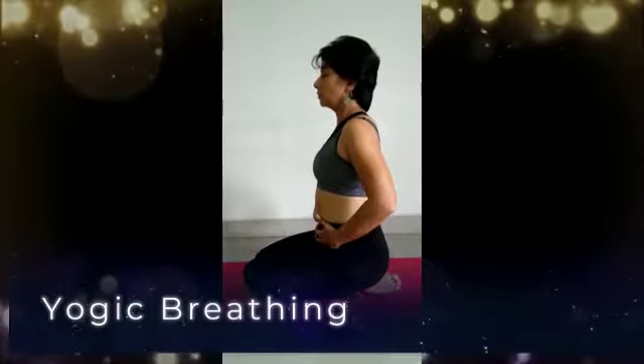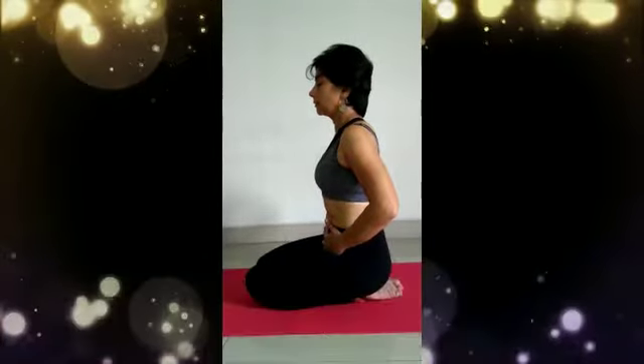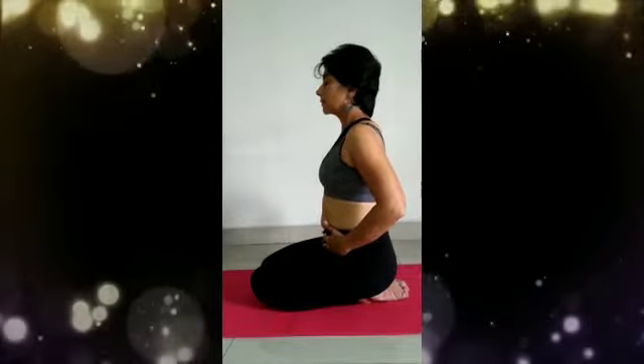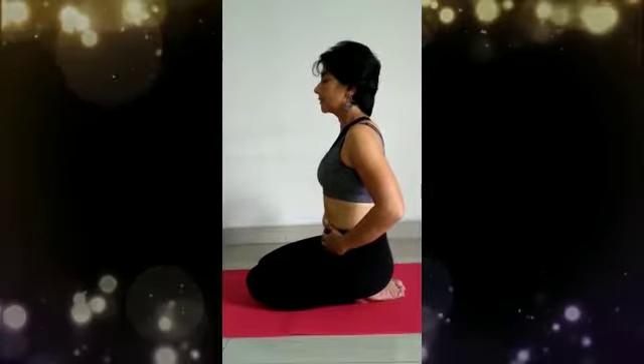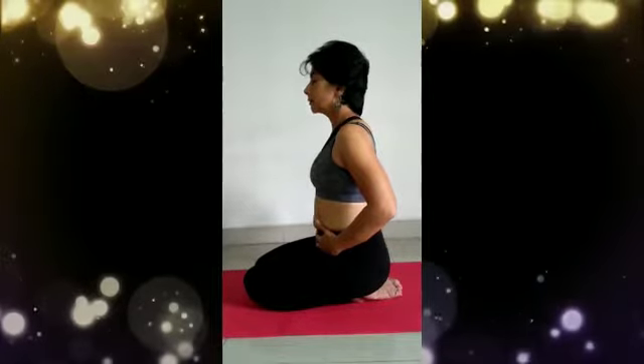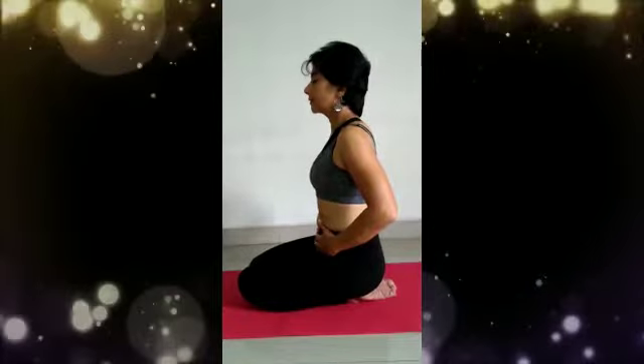Sit in any comfortable position with your back long and straight and your eyes closed for full yogic breathing. Full yogic breathing begins with a deep and fluid inhalation from the nose that fills the three sections of your torso.